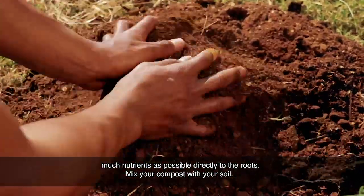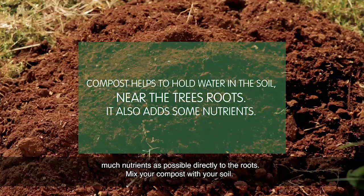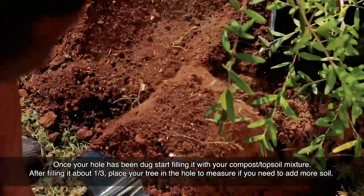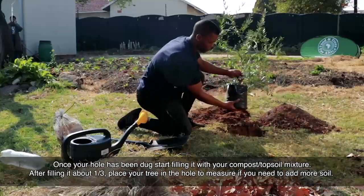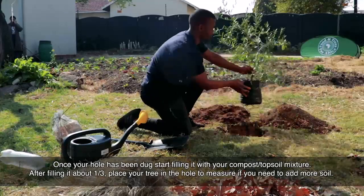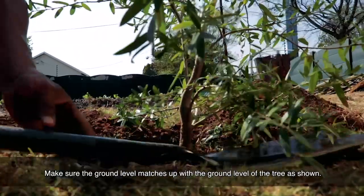Mix your compost with your soil. Compost helps to hold water in the soil near the tree's roots and also adds some nutrients. Once your hole has been dug, start filling it with your compost and topsoil mixture. After filling it about one third, place your tree in the hole to measure if you need to add more soil. Make sure the ground level matches up with the ground level of the tree as shown.